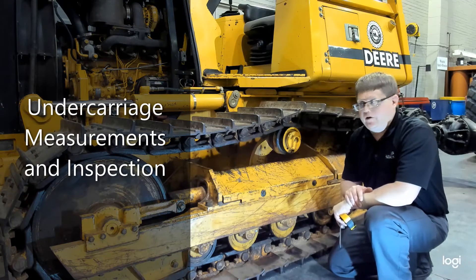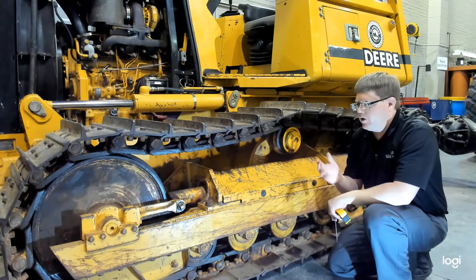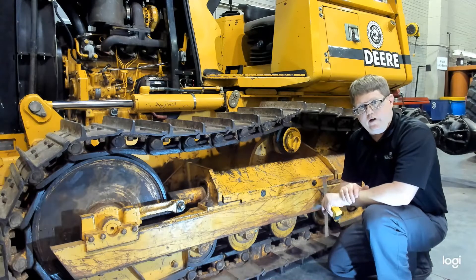When it comes to inspecting undercarriage, there are a few things we want to measure or check, and we're going to demonstrate them here today.